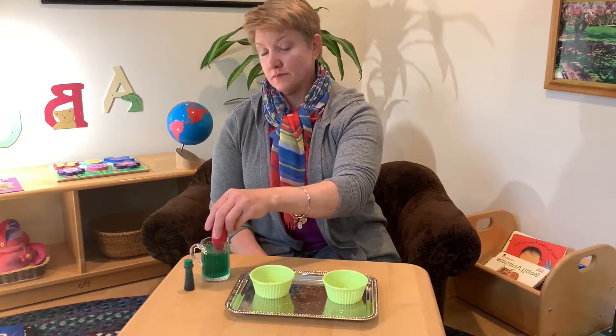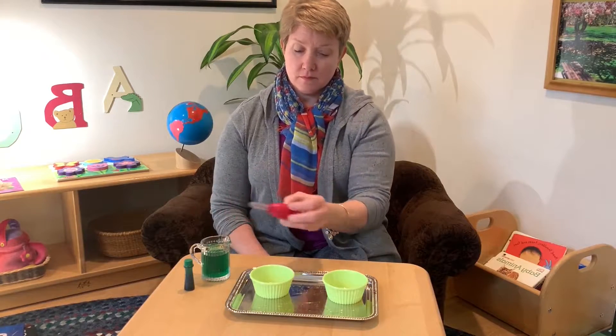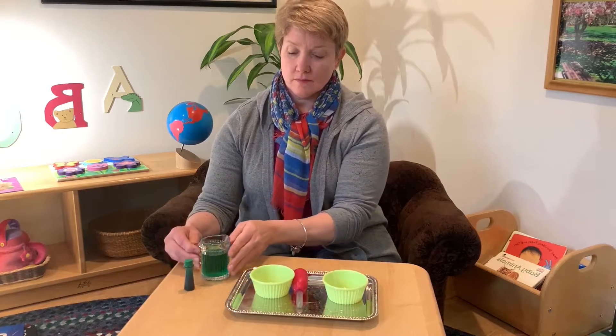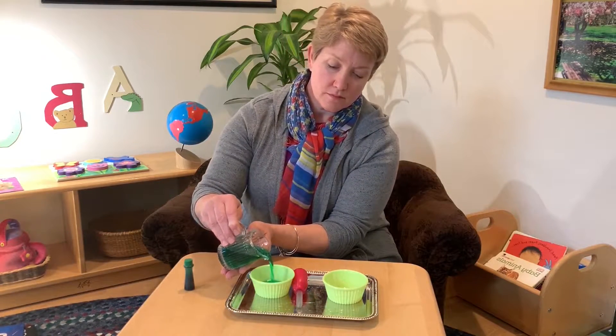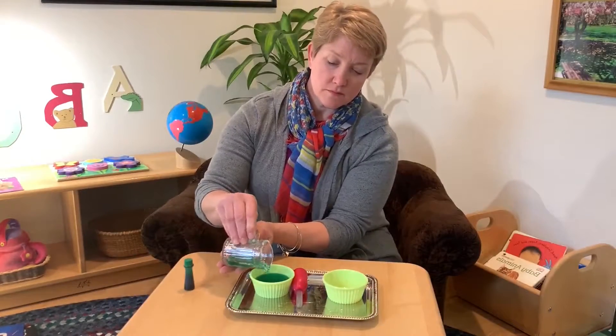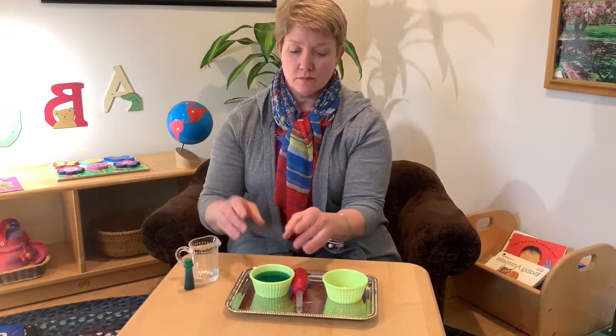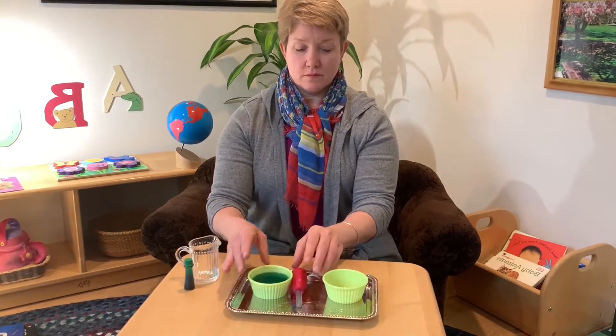Stir it up. You want to pour the water into the left side bowl. We work from left to right in order to prepare for reading and writing.